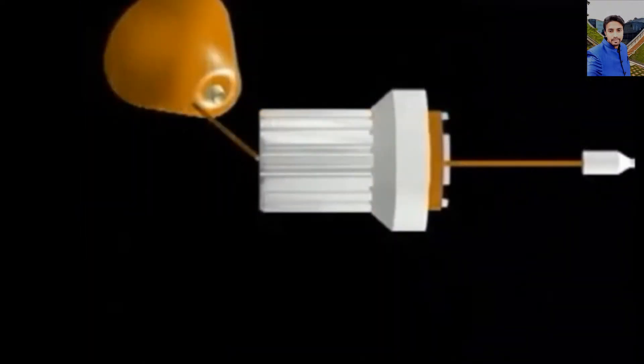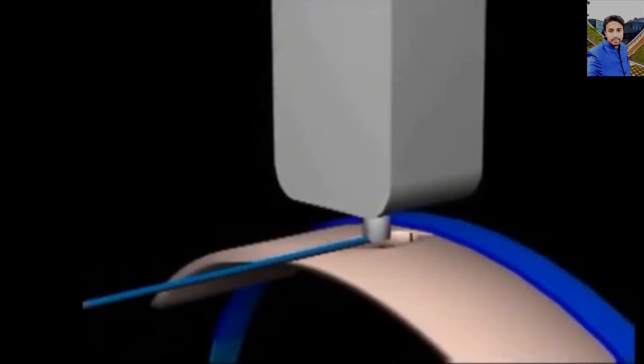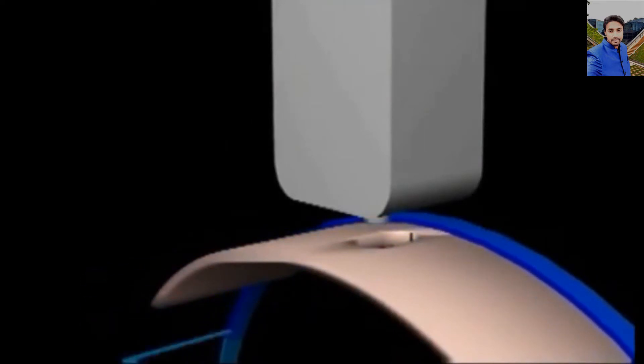Weft to insert is stored on packages in the weft creel. The measuring drums, one for each channel, pull and store weft from the packages. Settings for the measuring drums control the amount of weft stored and the length of each inserted pick. The measuring drums also control the start of weft insertion.